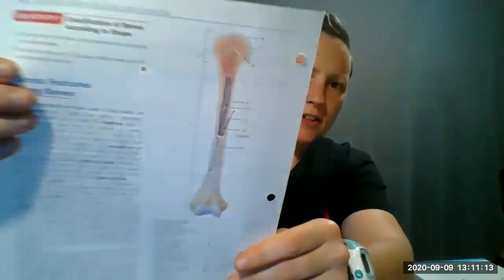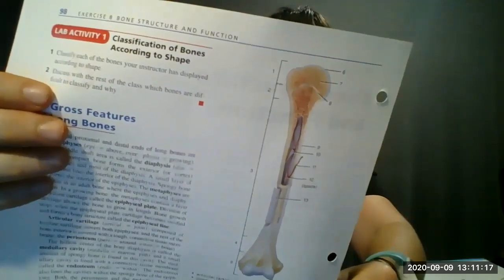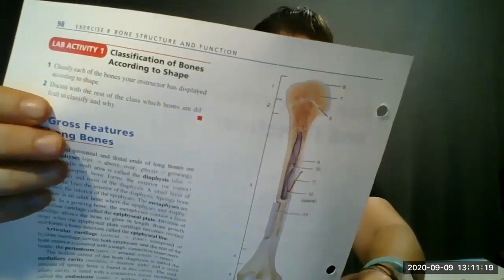Hey everyone, this is Professor Fay with your anatomy lesson of the day. Today we're going to make a long bone out of clay. Hopefully it'll look something like this. This picture was taken from the Laboratory Manual for Anatomy and Physiology, 6th edition, by Allen and Harper. That's the goal. All right, let's get it done.